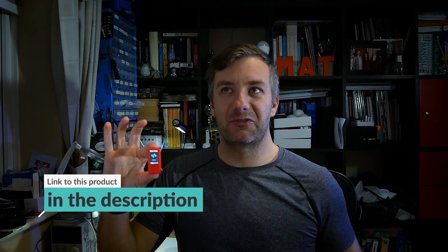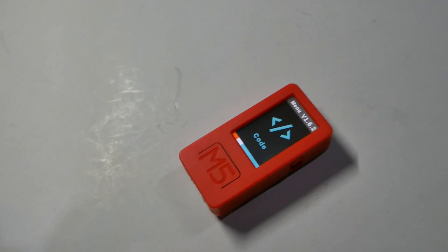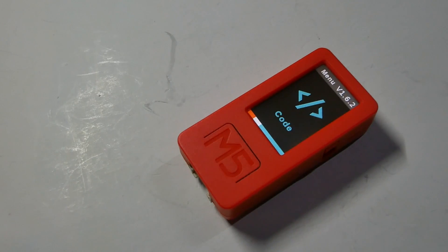Hey guys, I am super excited because I decided to make a video about this instead of making a video about Alexa - Alexa's gonna come later. This is the M5Stick C Plus from M5Stack, and this is the most feature-packed ESP device per square millimeter. Just look at this - it's smaller than a thumb, and the difference is well spectacular. To keep up with traditional technical review, let's go through the specifications.